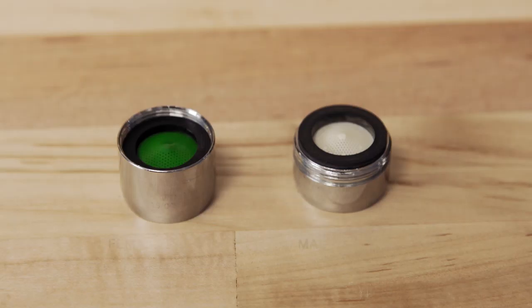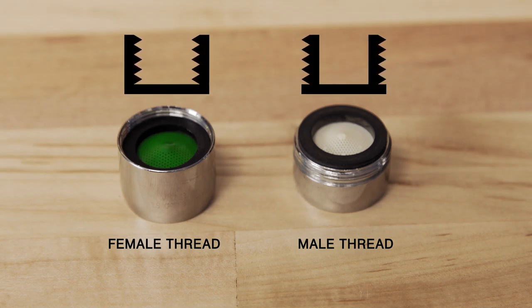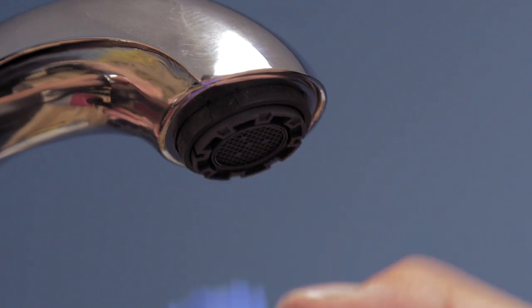Aerator housings come in male and female models. Male aerators have external threads and female aerators have internal threads. Some aerators are hidden within the faucet and require a special tool to remove.